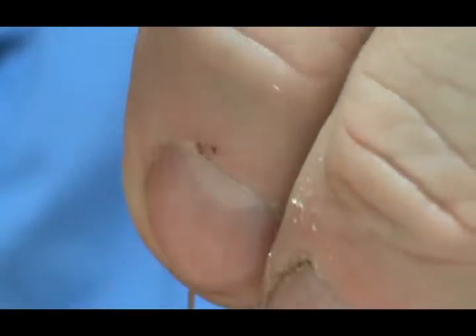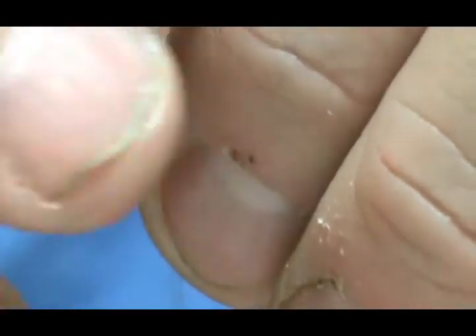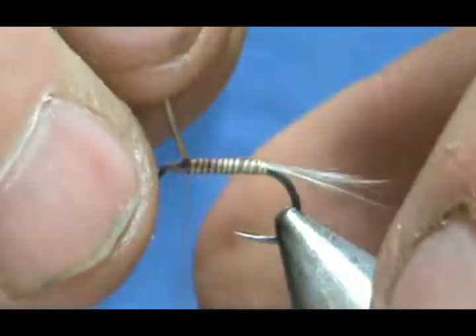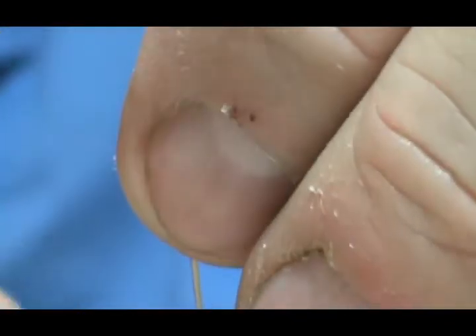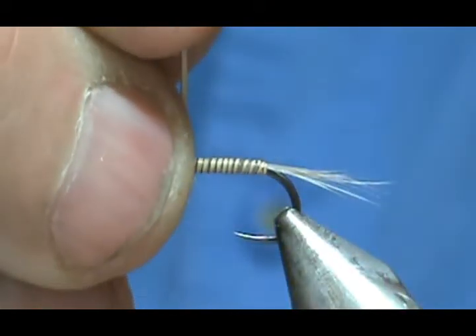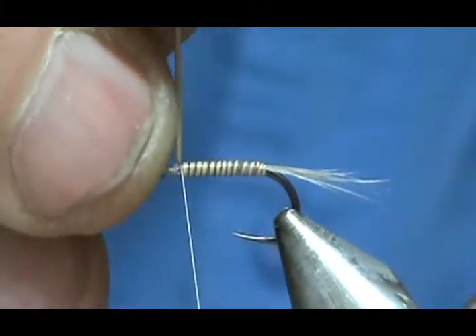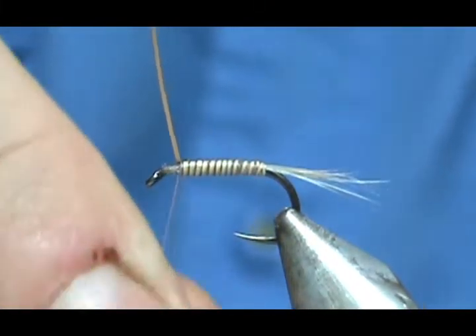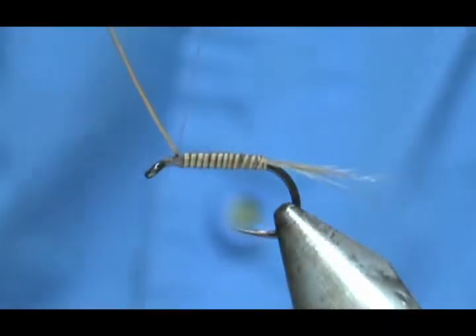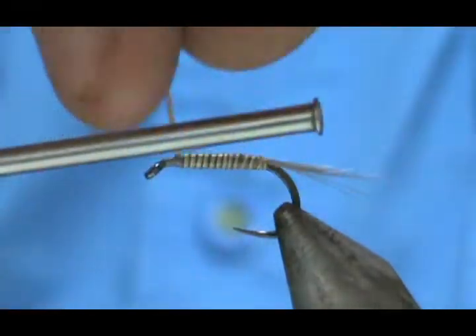Bring that up — you could even take it further than it needs to go because it's not adding a lot of bulk there. You want to stop at about one eye length from the eye of the hook, then tie that down. You get a beautiful segmented body there, and you can break it off.